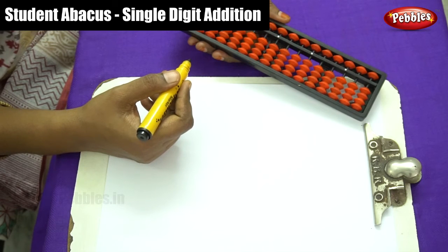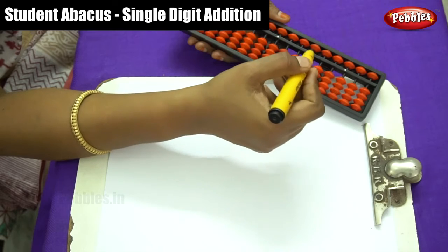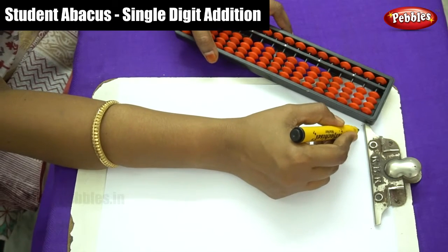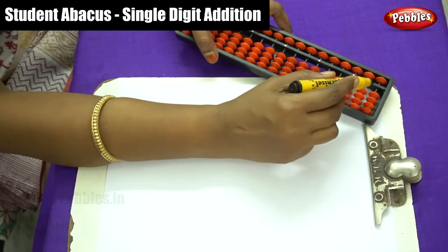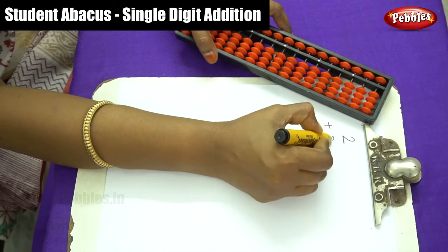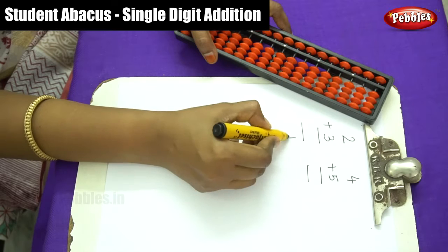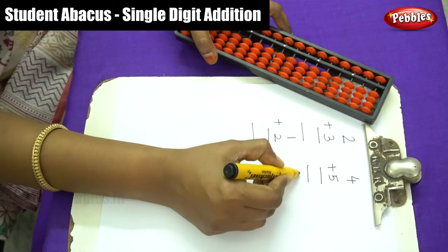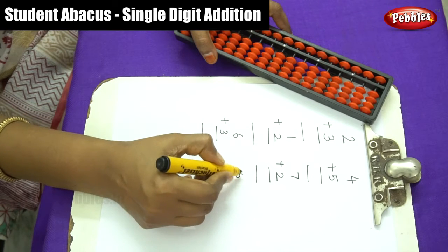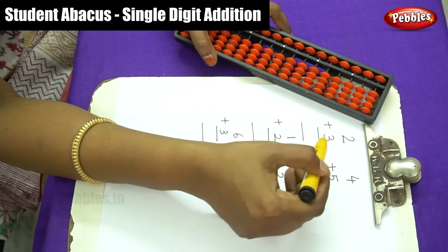Dear children, now we are going to do simple single digit addition by using this student kit. This is an Abacus kit. By using the movement of beads on this kit, we have to do single digit addition. The sums we will work on are: 2 plus 2, 2 plus 3, 4 plus 5, 1 plus 2, 7 plus 2, 6 plus 3, and 5 plus 2. Let me start from the first sum.